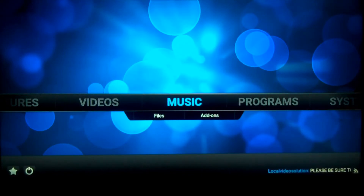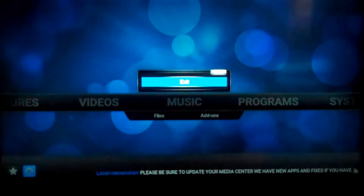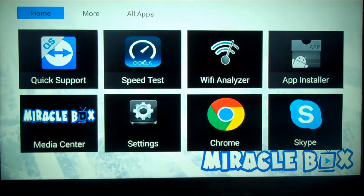The first thing you want to do is grab your remote and use the directional pad. Scroll down to the bottom left and you're going to see a power button right there. Click that button and press OK on your remote. An exit screen is going to pop up and you're going to press OK again. It's going to freeze everything and then kick you back to the interface screen.